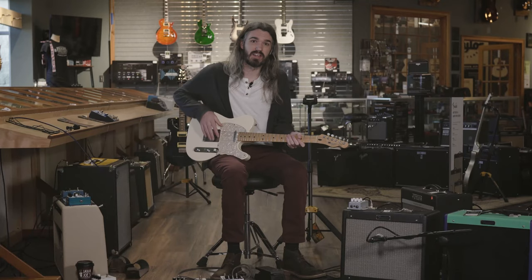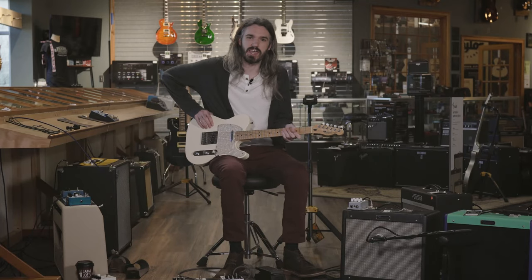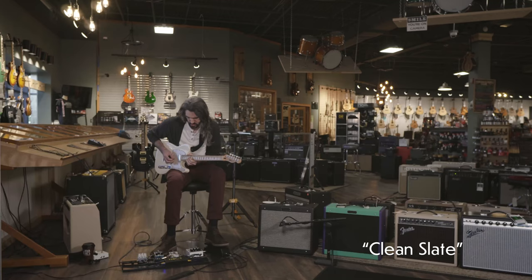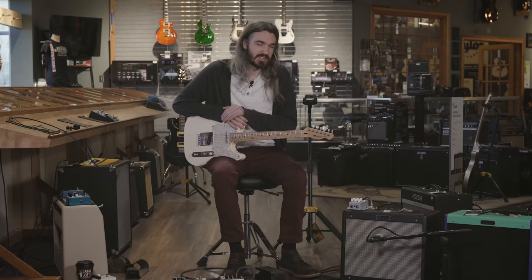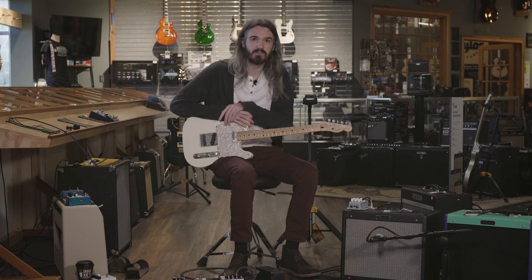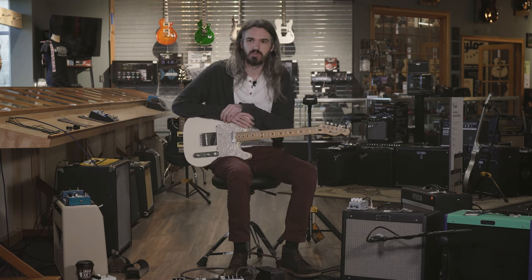My favorite part about a Telecaster, other than its really angry bitey tone or really creamy tone in the neck, is its durability. These things are just built to be destroyed and to last. So I can beat it up on stage, beat it up at home, and it'll still do what I want.